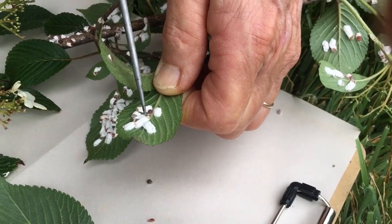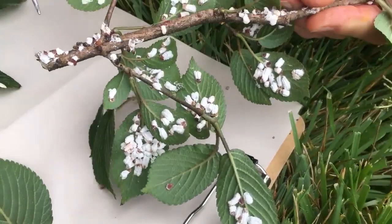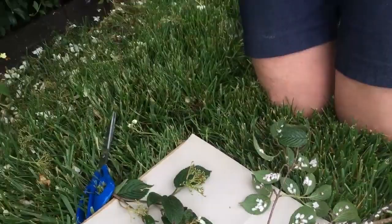Here's the winter population — we're here during the winter — look at all the cotton they're making, lots of little insects on there. So let's look up at the shrub, and the question is: how do we control these?